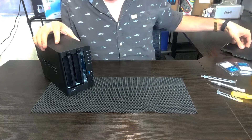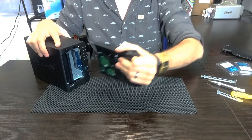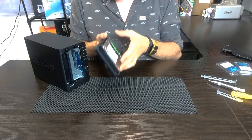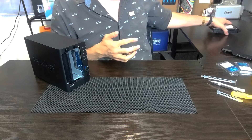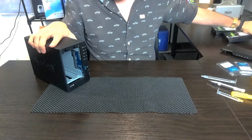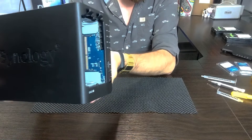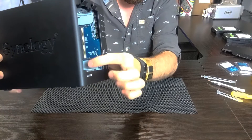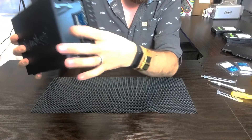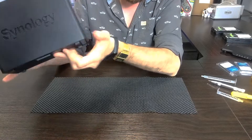We've removed the front panel from the DS220+, and you've got to make sure that you've got the hard drives removed from this device. It's really important to do that, largely because you're going to be moving this device around in all manner of ways, and if you've got your media still inside you could potentially damage it. The same goes for the memory slot on the inside — if you've got a memory module already upgraded on this device, make sure you've removed it, because there might be static, dirt, grit, or you might scratch it.